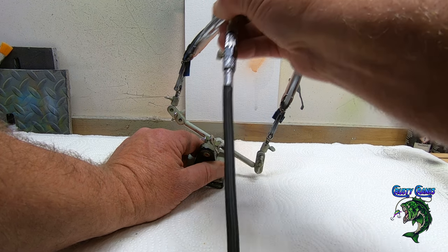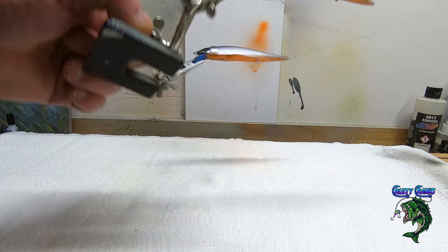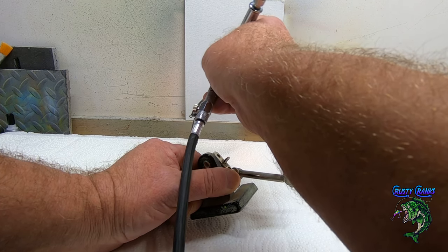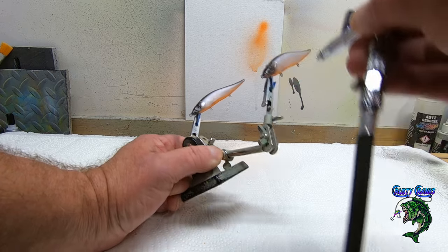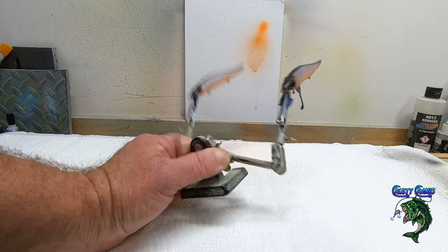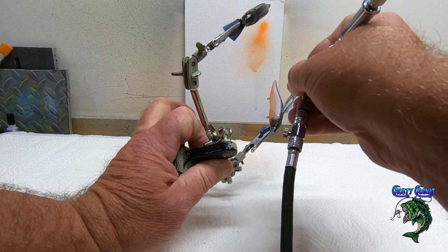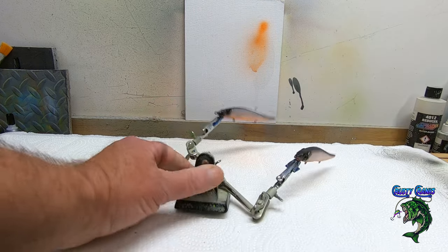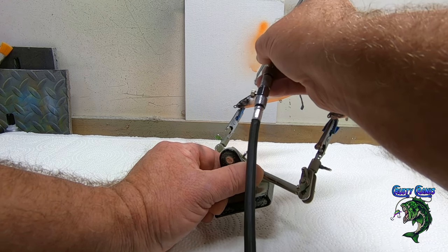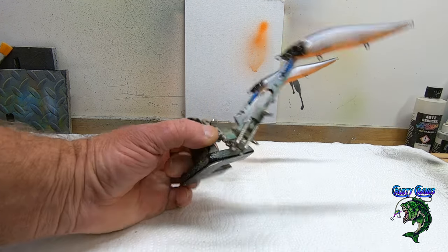Alright, I think I got this guy. I'm going to clean this up. I'm going to leave the black in on this one. Let's go ahead and add a little more on the gills on each side. I'm going to come back over it anyway, but I want to make sure I get a little bit of that Vallejo — it's a color shift on it.